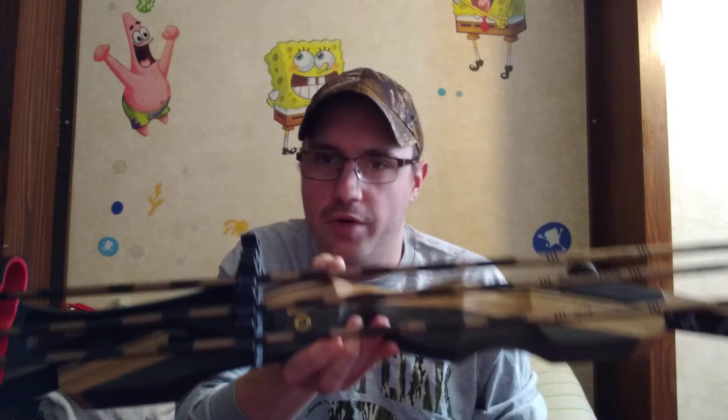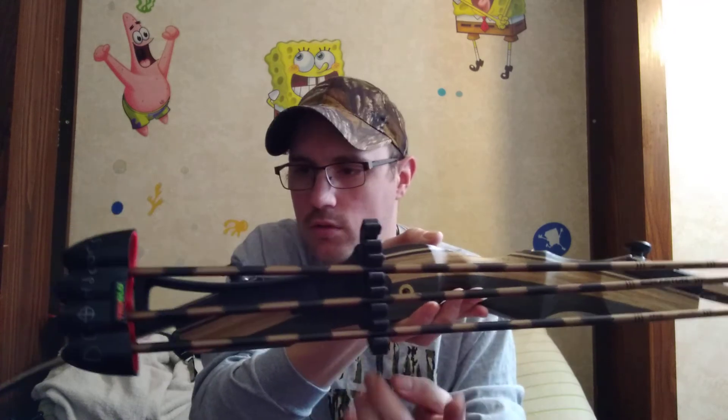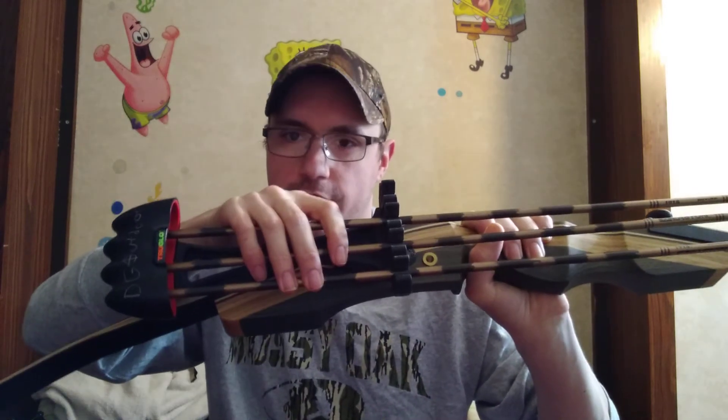I put the DG Outdoors trademark on it, like I do all my bows. It just pops down in here real easy - it's called the Tough Lock and these bad boys ain't going anywhere. If you have a recurve bow that is tapped for a quiver, this is what I recommend. It only comes in at like two point something ounces - this thing is super light and you can hold four arrows in here. It is great. You guys can find these on eBay, Walmart, Academy, stuff like that.